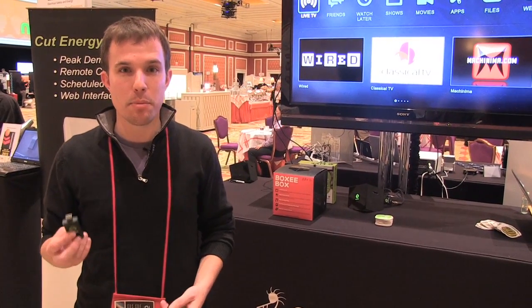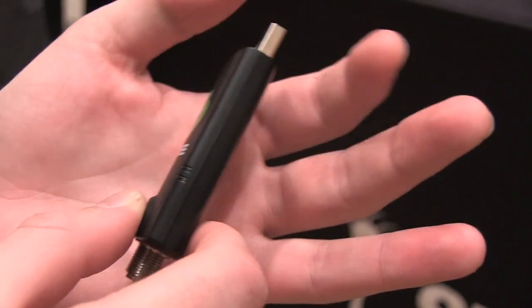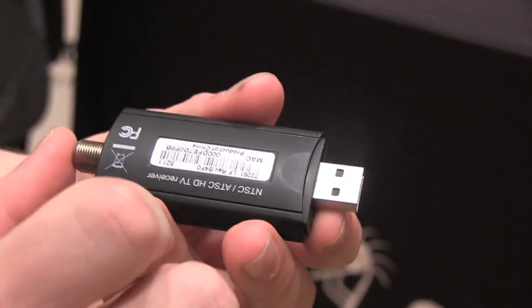Hey guys, it's David with The Verge, and I'm here with the Boxy Live TV. It's this little $49 dongle, and it plugs into the back of your Boxy box over here.